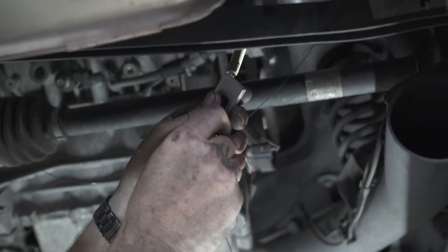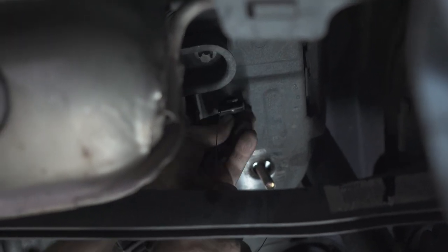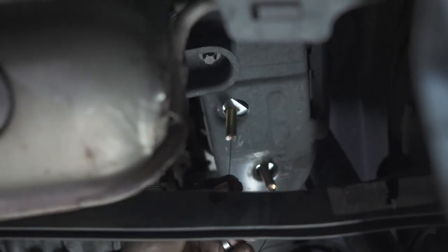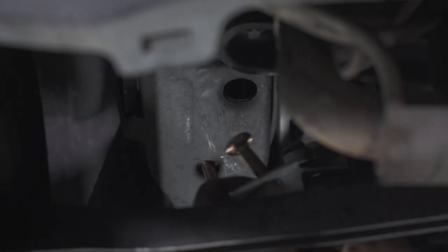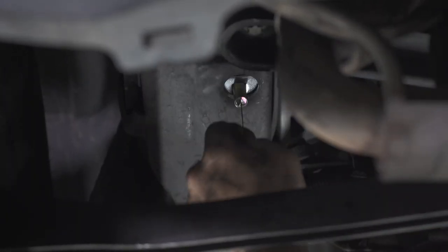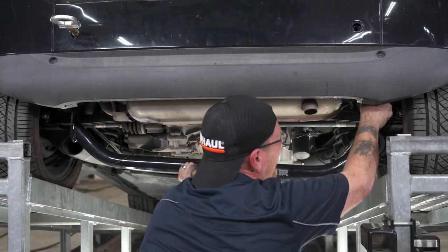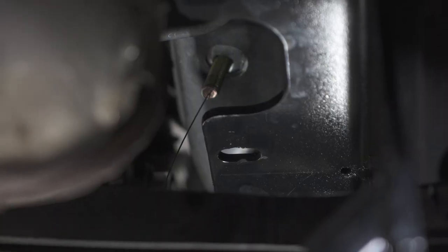I'm going to put the bolt through the hole first, then the spacer, and then pulling back down through. Now I'm going to repeat the same thing on the driver side. Now we're going to raise our hitch back up into position.